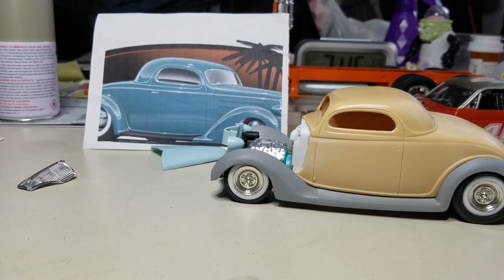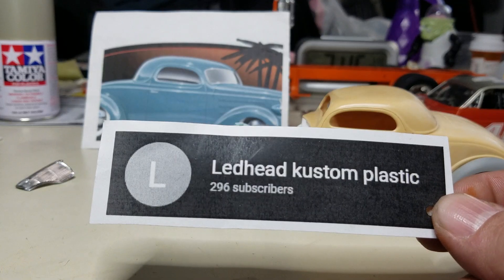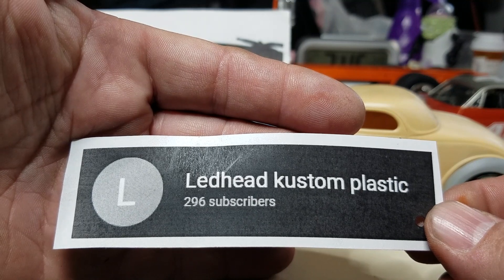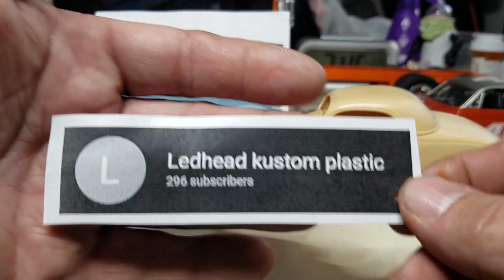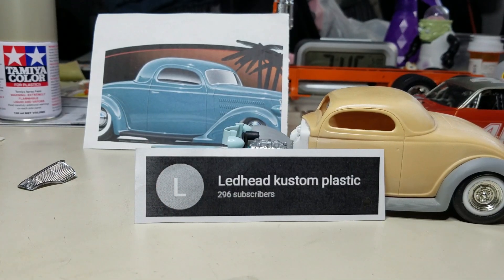One last thing before we sign off — if you don't know about this guy or haven't been to his channel, you need to go check him out: Lead Head Custom Plastic. He's only got 296 subscribers. A couple of you guys are already subscribed, but for those who aren't, go check him out, hit him up with a subscribe, and check out his videos. This guy built some pretty cool stuff — go show him some community love. I'm going to cut this one short because lately my uploads just don't want to upload and I'm keeping this one short to see if that works better.